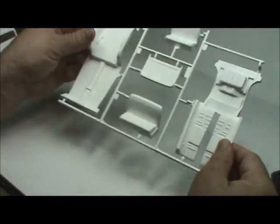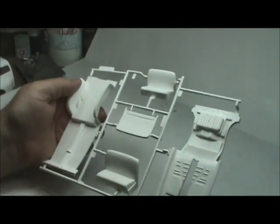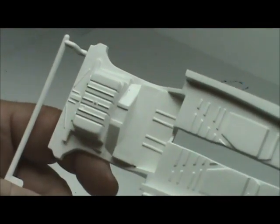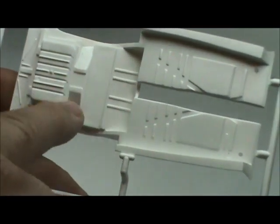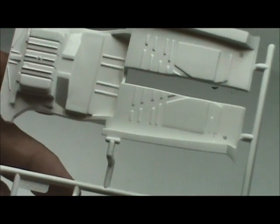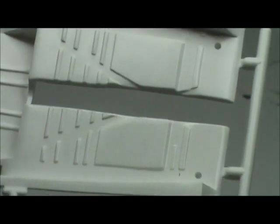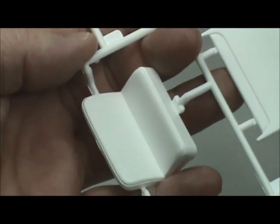On our first sprue we've got the bottom of the chassis, the fuel tank, the wheel well area where your axles are going to be, and the floor pan. Then we've got the front seat with the backing to it, and the back seat.